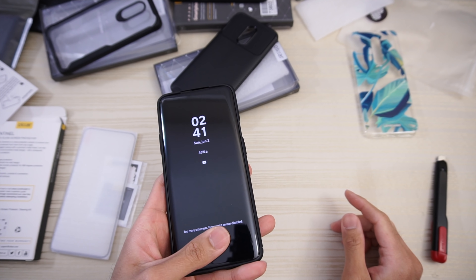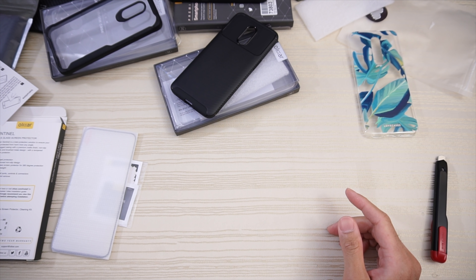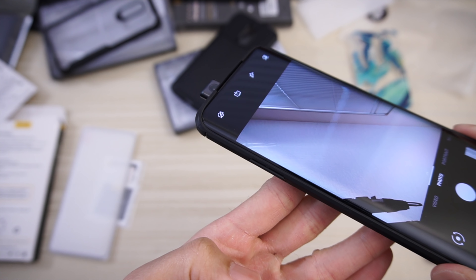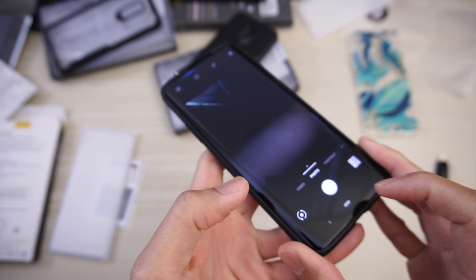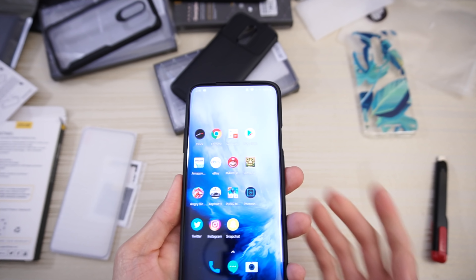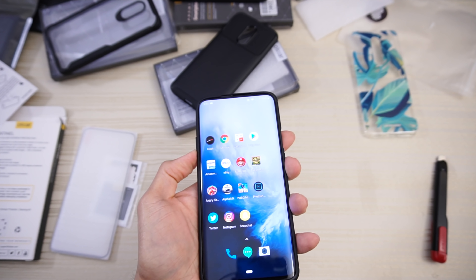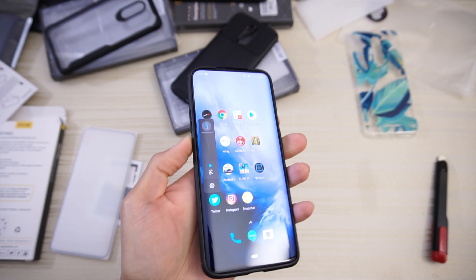Let's test that front facing camera right now. Had too many attempts so had to put in my pattern. Here's the front facing camera — as you can see it works right through the case, no problem. Button tactility is nice and clicky. Volume rocker is again nice and clicky — not an issue.